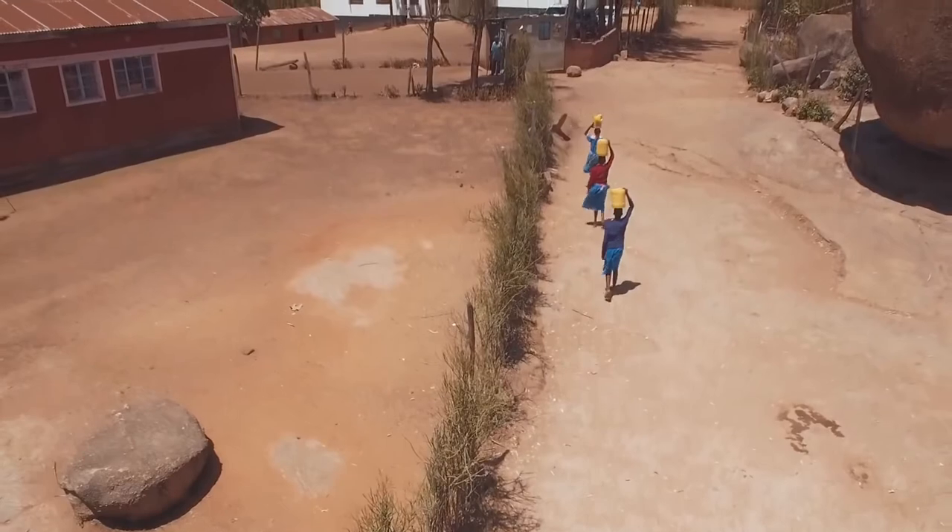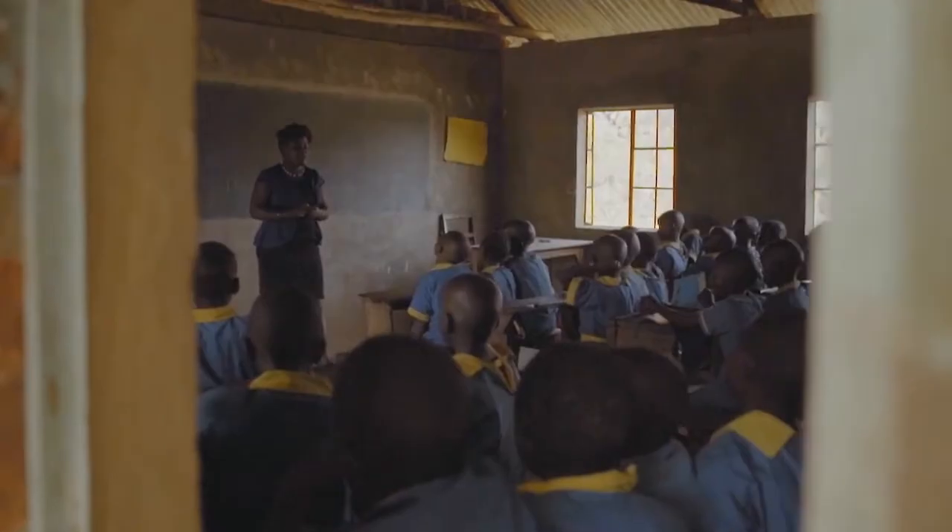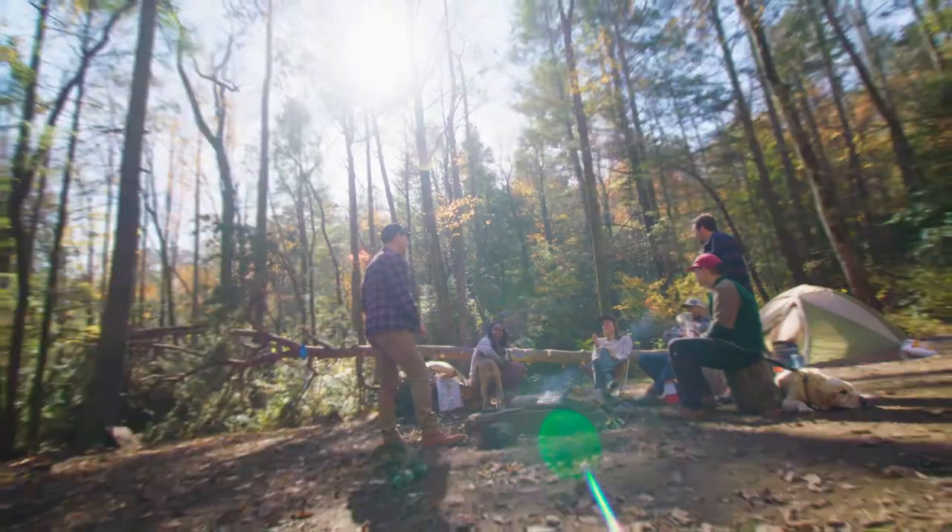Your purchase has impact. For every LifeStraw product purchase, a child in need receives safe water for an entire school year. Everyone needs safe water. Stay safe.